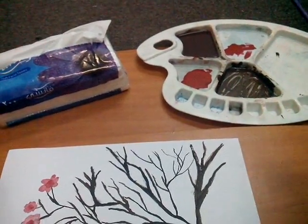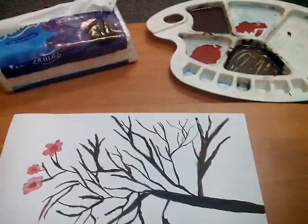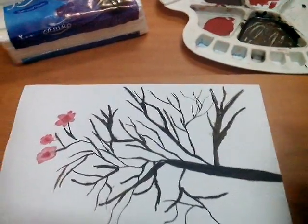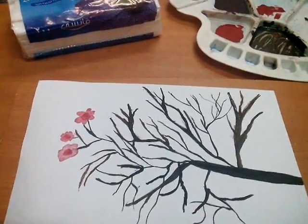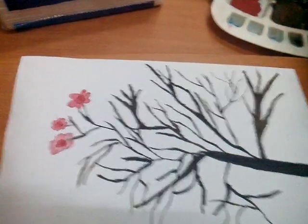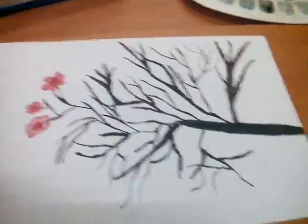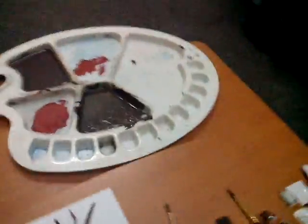Red mixed with the water to make the flower lighter, and for the central part I'm using dark red. So let's get started. I think the brown is drying so let's start.